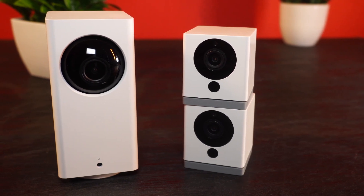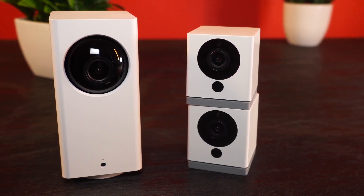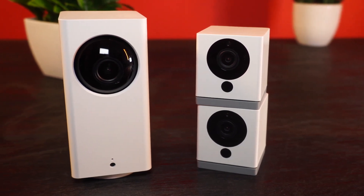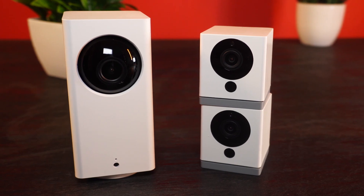In this video, we're going to be taking a closer look at the Wyze Cam 2. We'll be going over key features, who this product is for, how it compares to the competition, and most importantly, is it right for you? Stay tuned and let's dive into the video to find out.